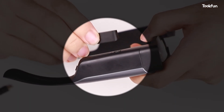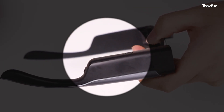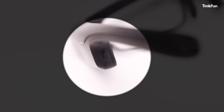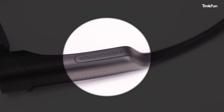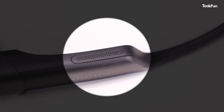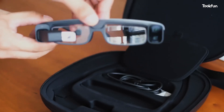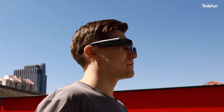Below the temples is a magnetic charging port, but you can't use it while charging because the interface is very loose. At the back is a power button — long press to power on or off, and short press to wake up. The rows of holes under the two temples are sound receiving holes. The glasses camera also comes with attachable lenses; if necessary, it can be used as a myopic lens.